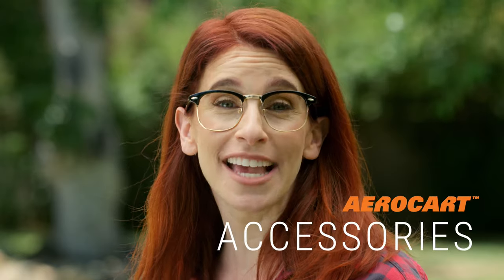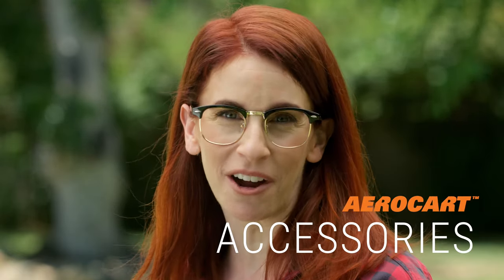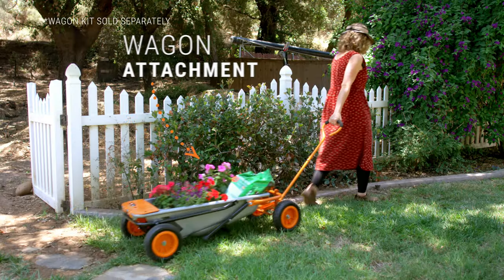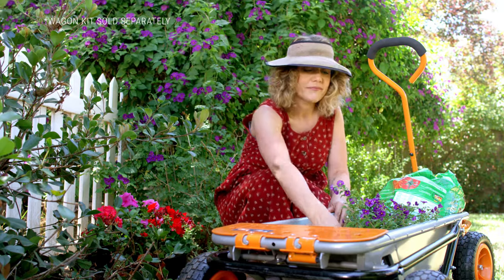Where did you get this thing? Click the link to get the party started. While you're there, check out all the AeroCart's accessories that can transform your AeroCart — a snowplow, a firewood carrier, a cooler, even a wagon — to turn you into a green thumb gardening goddess.